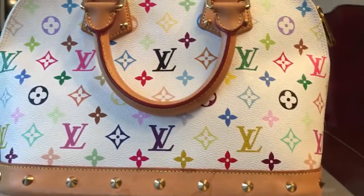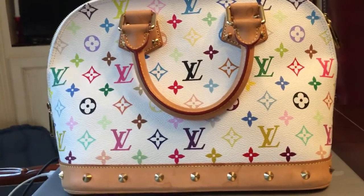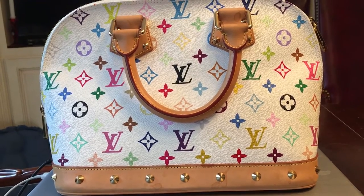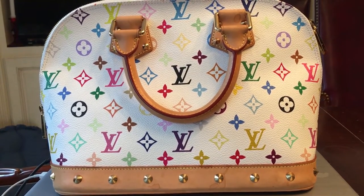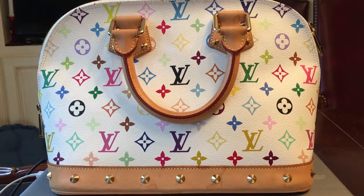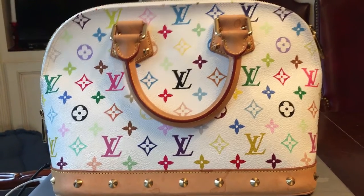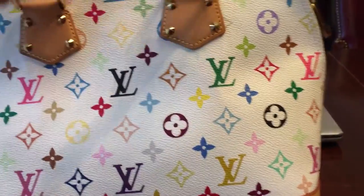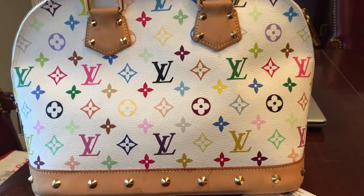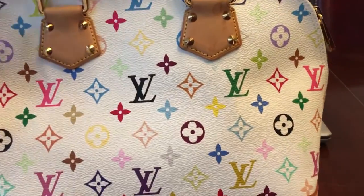I'll show you the bag — it's right here. This is a PM size and this is from Murakami, this is a Murakami style or multicolor bag. Let me show you how to spot an authentic one, how you can tell if it's authentic or not.